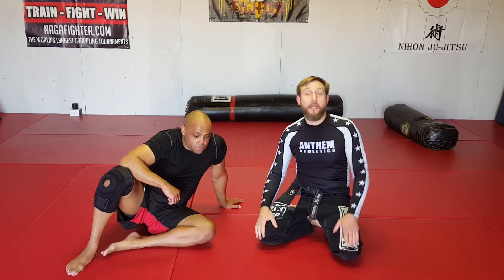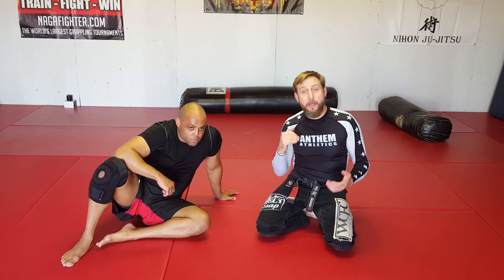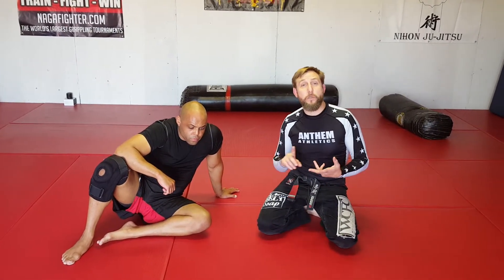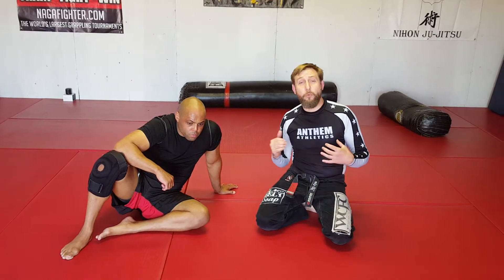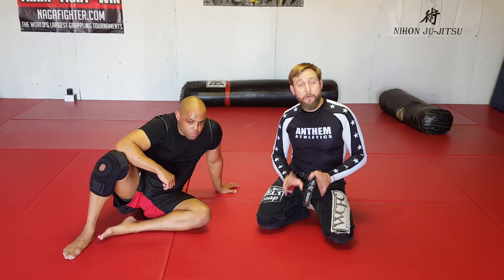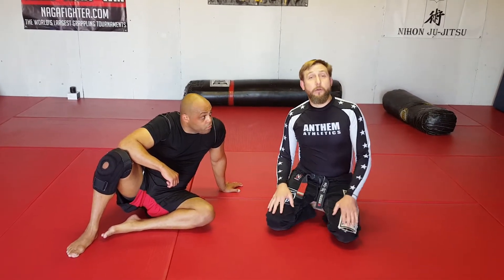The cage works mats. Tonight we're going to be working on a couple of techniques we've been running in class — a couple of really good knee-on-belly transitions as well as side control transitions. Really good warm-up drills, good transition drills. Very, very simple, but you dictate the pace. You dictate how hard you go.